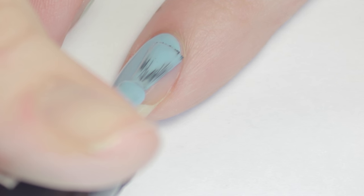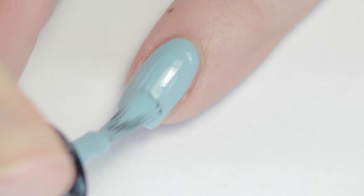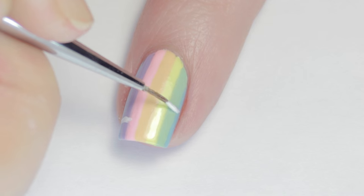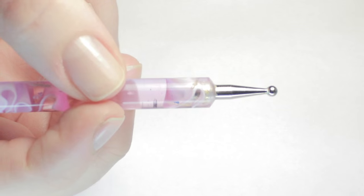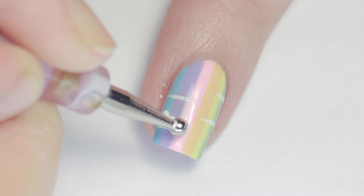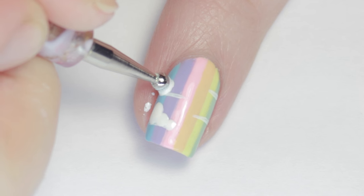While that dried, I painted my pinky nail light pink and my index fingernail light blue. Now it's time to add the clouds — first I added some horizontal lines with white polish as guidelines, so they don't have to be perfectly straight. Then with a large dotting tool, I added dots over each line, tapering the size as they move in towards the center of the nail. No two clouds are the same, so you can be creative with your shapes.